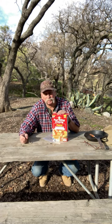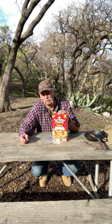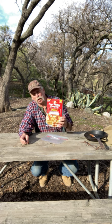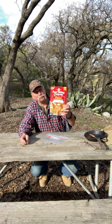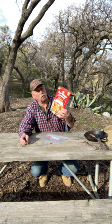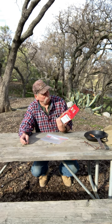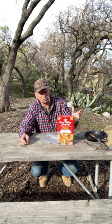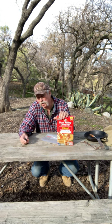Hi guys, this is Craig Rivers from Rivers End Outdoors. I want to talk about the easiest, most brain-dead bannock recipe you can make. What you do is you take one part ready-mix pancake mix — basically the complete style of pancake mix — and two parts cornmeal.